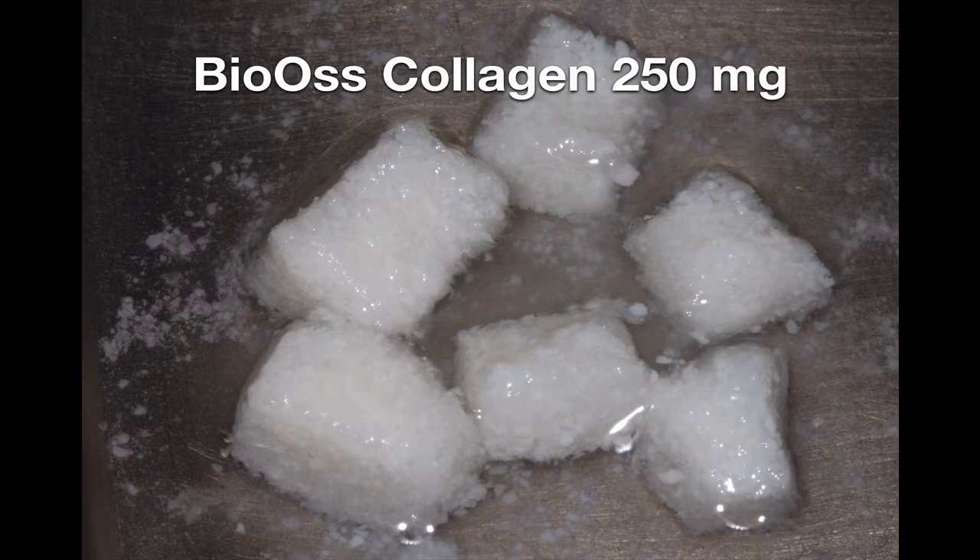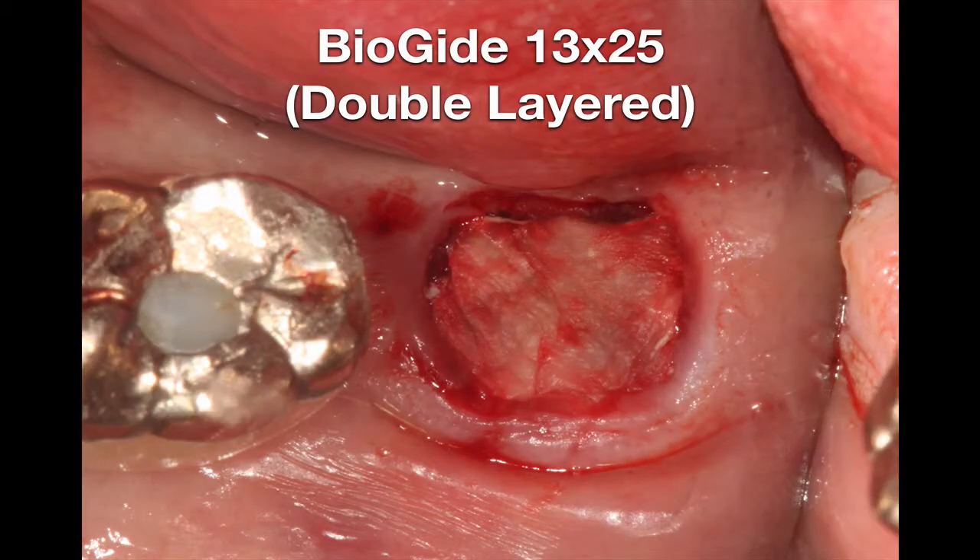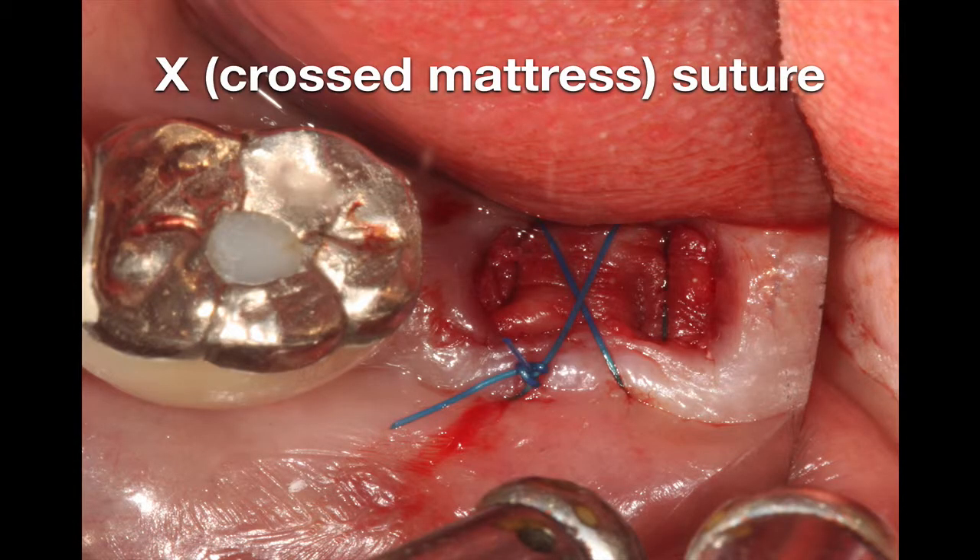BioCollagen from Geistlich company, 250 milligram, was trimmed into six pieces. The graft material was inserted into the socket with minimal compression. The BioGuide membrane from Geistlich company was cut in half and inserted over the graft material in a double-layered fashion. The conventional crossed matrix suture, or X suture, was performed.